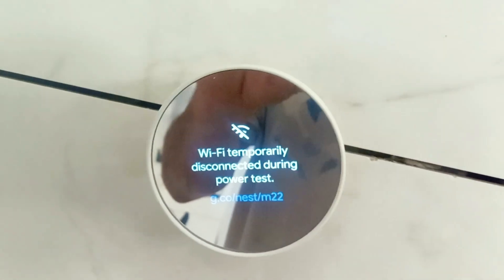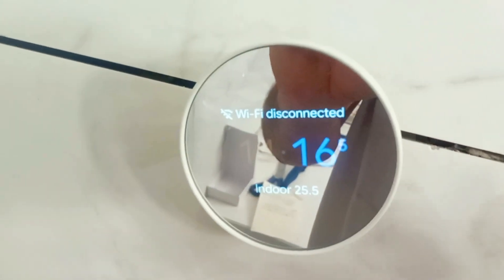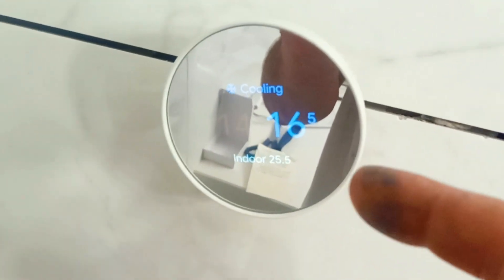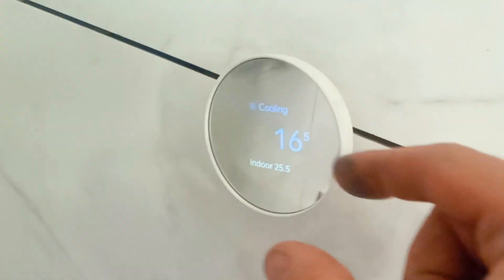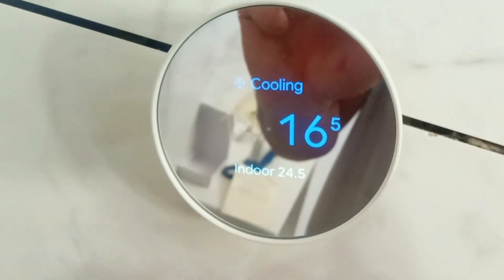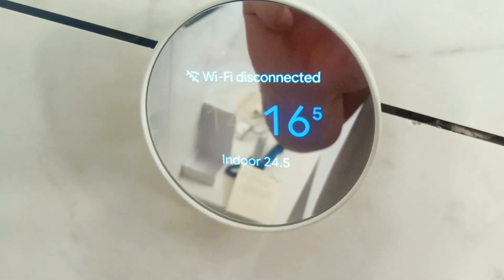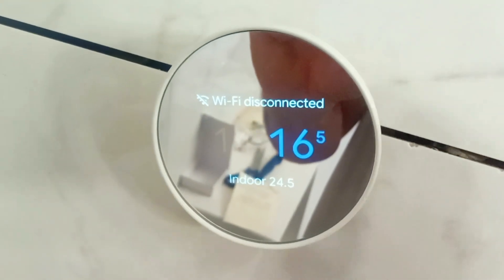Let's go and set this up. Right away, what you're going to notice is that the system should be working — cooling should be working, heating should be working. Now you will get an error on your app when you configure this about the C wire. They do say on some systems that the cooling or heating may not be working correctly. So we just lowered the heat to 16.5 and you can see the indoor temperature is 24.5. I'm going to run this for maybe half an hour and we'll see if we get down to about 22 — if we do, the cooling is working. I put my foot over the vent and I can feel cool air coming and I can hear the AC outside, so we do know it's working.